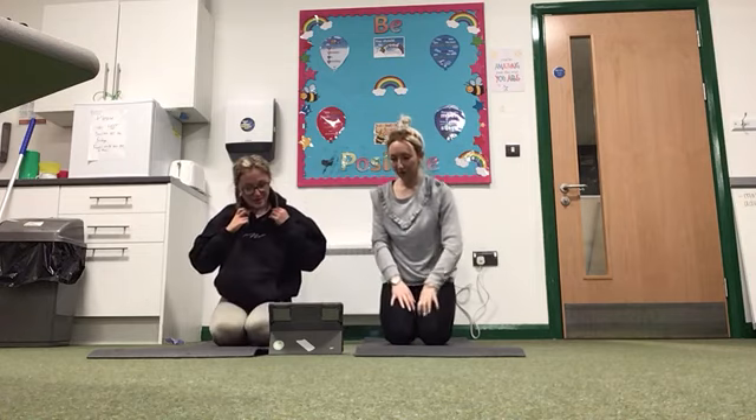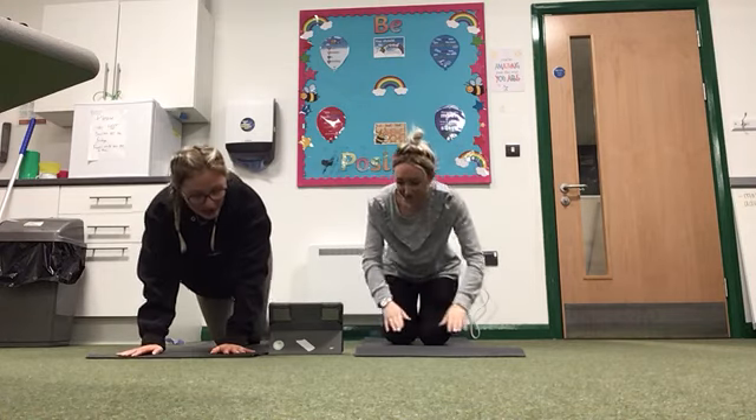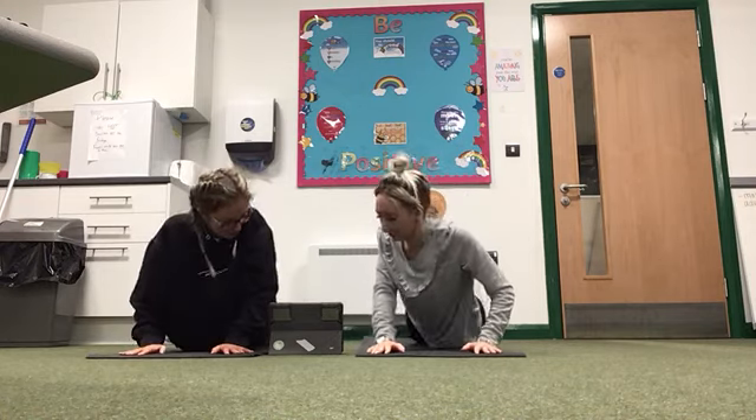Next one is the baby cobra. So you're going to lie on your belly, prop your arms there and hold for 10, 9, 8, 7, 6, 5, 4, 3, 2, 1.